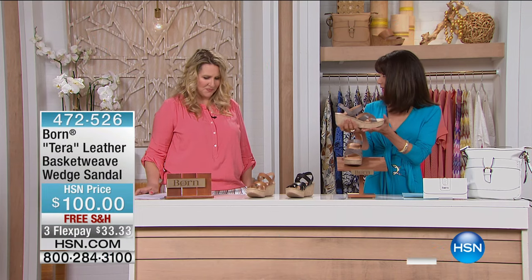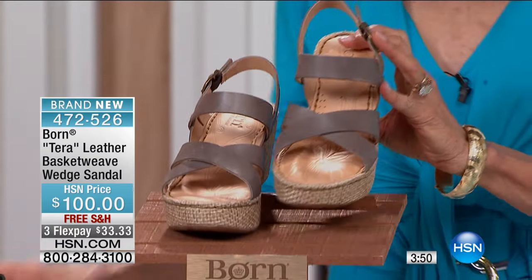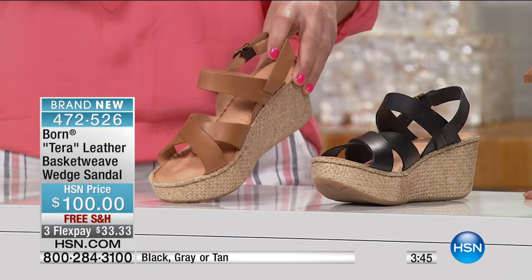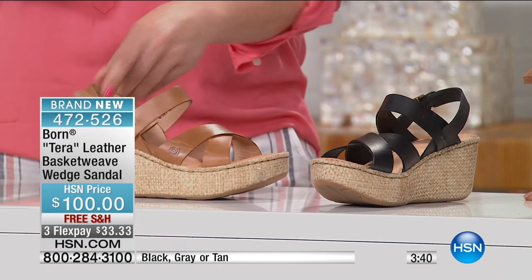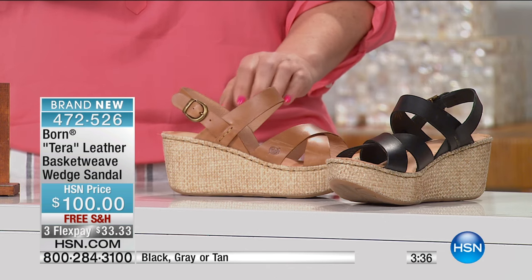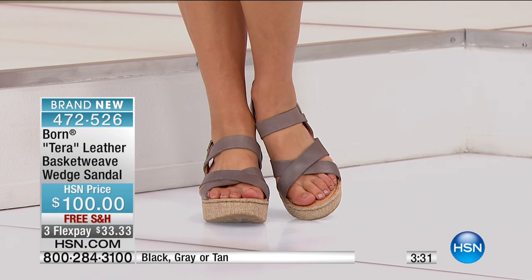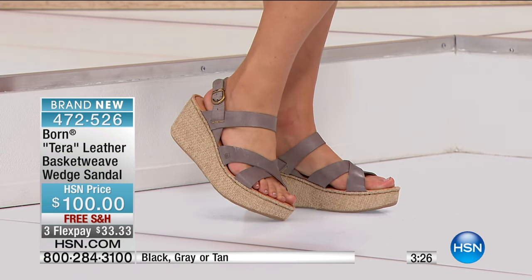This is so pretty — a basket weave wedge available in three different color tones. We have it in gray, black, and tan. It has a three-inch height with a one-and-a-half-inch platform, so you're basically walking out an inch and a half. It's a hundred dollars with free shipping and handling, three flex pays, and four on your HSN card. This shoe is a no-brainer.